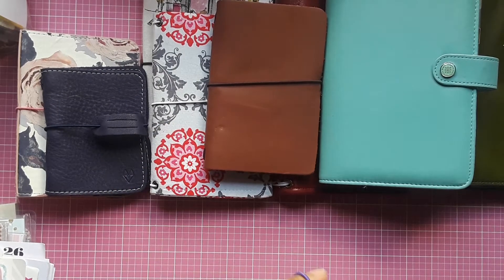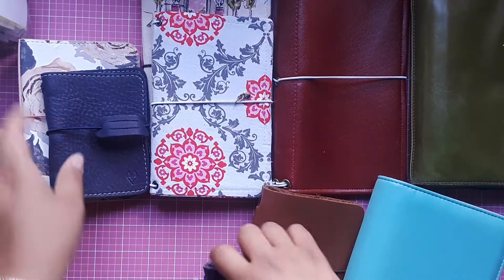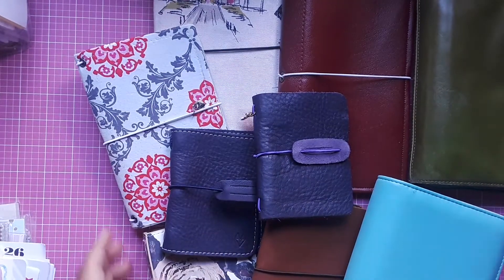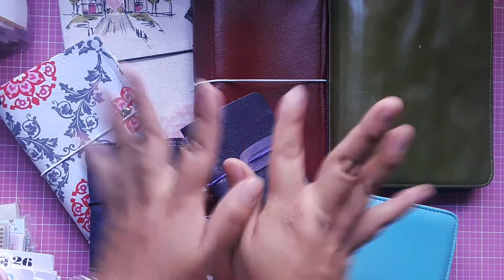So all of this you're going to get for $65 shipped. Make sure to check the description box for my email so you can PayPal me if you're interested. Thank you so much for watching and I will see you in my next one — bye!